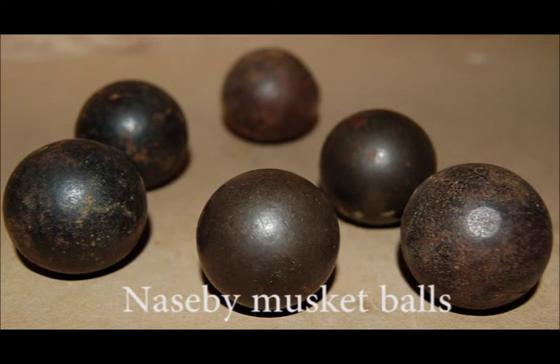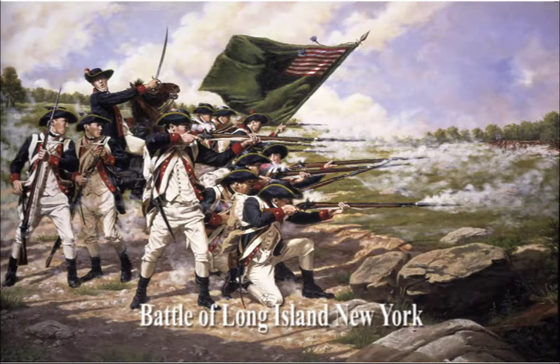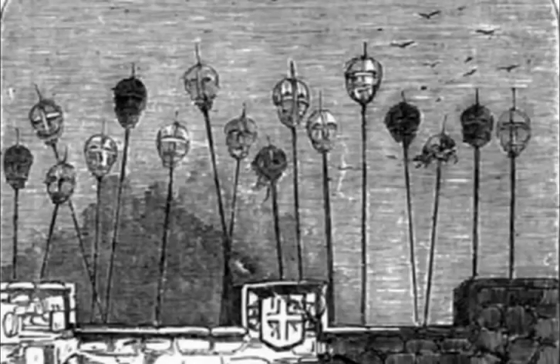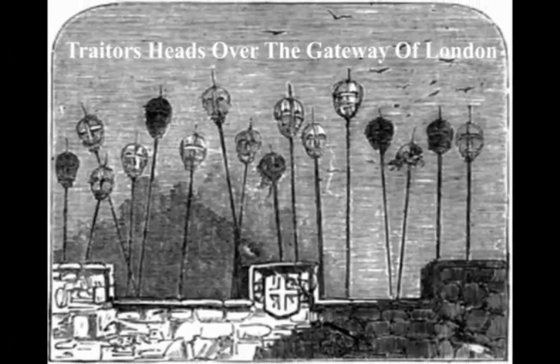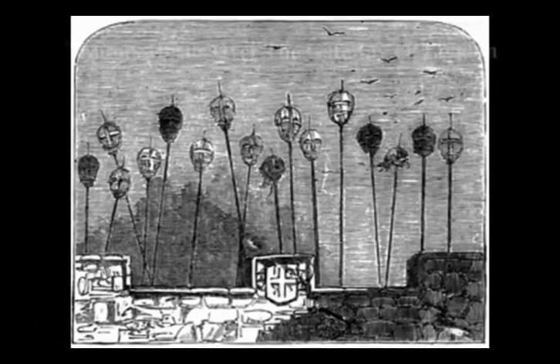The bullets from the torn-down statue were then used by the Continental Army to fight the British — karma on a monumental scale. Everything but the head. According to a report written by a British officer, the Americans defaced the gilded lead head, tore off its nose, put a musket ball through its skull, and planned on displaying it on a pole outside Moore's Tavern, mimicking the way the English king displayed the heads of traitors for all to see on London Bridge.